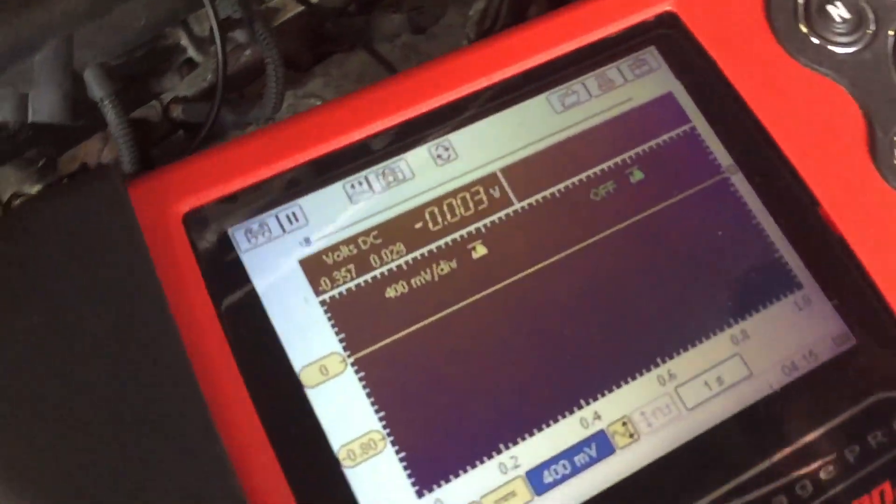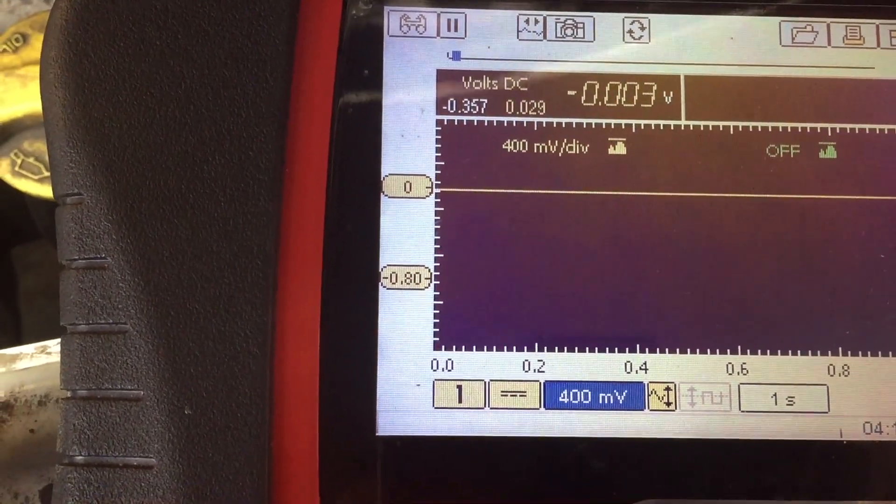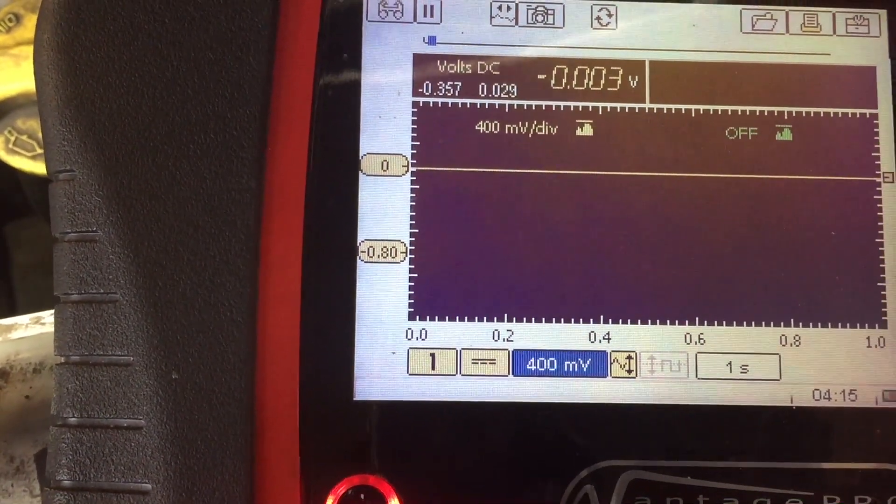Let's see what the residual current coming out of this is. It drops — I'm saying residual current — so it drops to absolute zero.